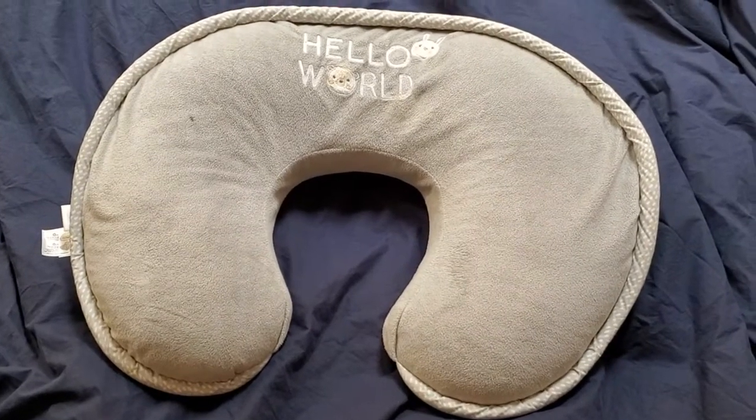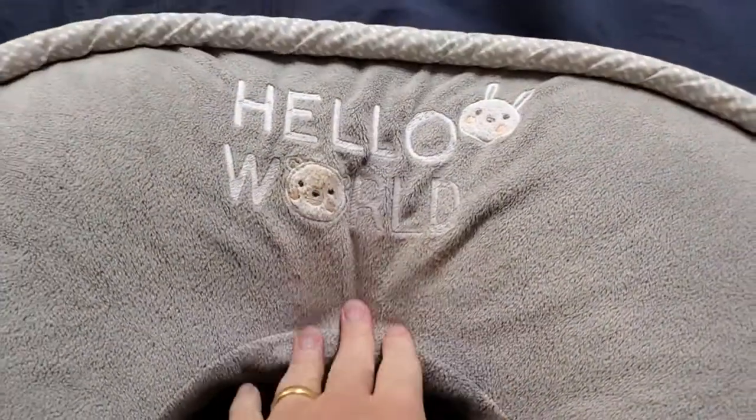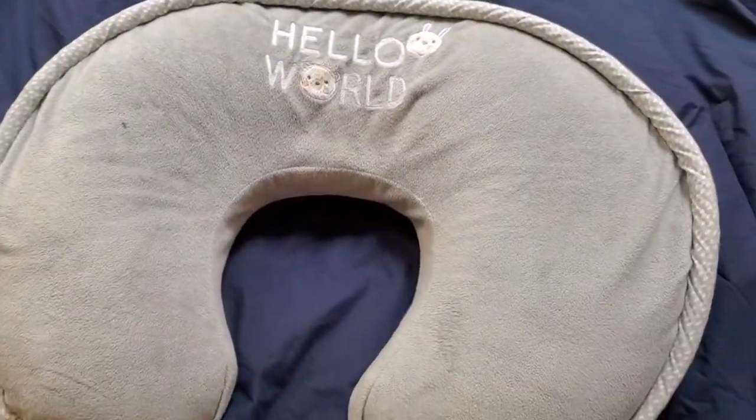I'm Tom from DIY Life Tech and this is a look at my Boppy Luxe pillow. This is a nice pillow that you can use for all different things with your baby starting from birth.